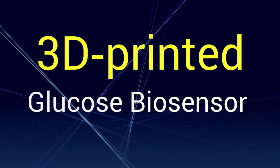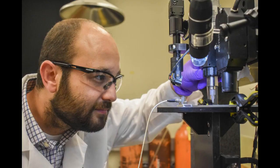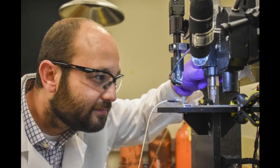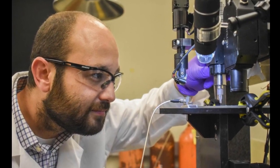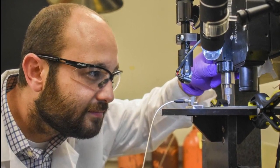A 3D-printed glucose biosensor for use in wearable monitors has been created by Washington State University researchers. This work could lead to improved glucose monitors for millions of people who suffer from diabetes.